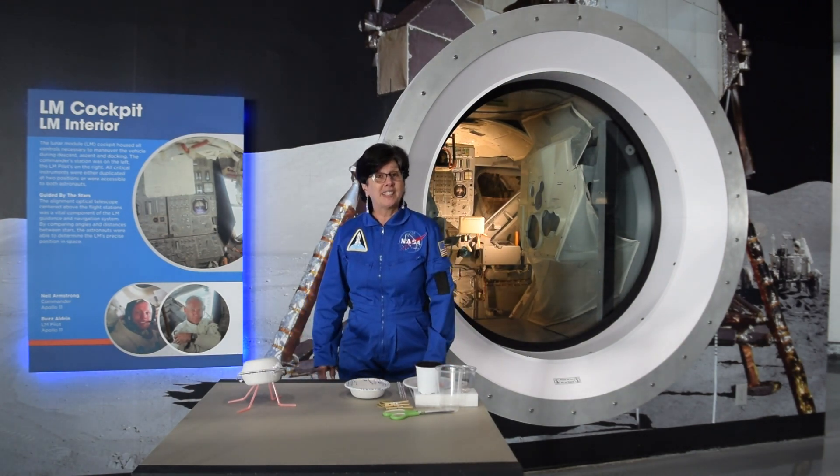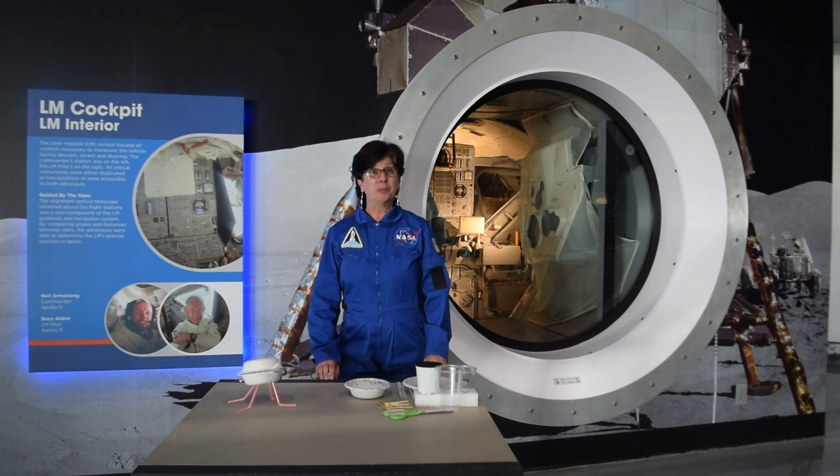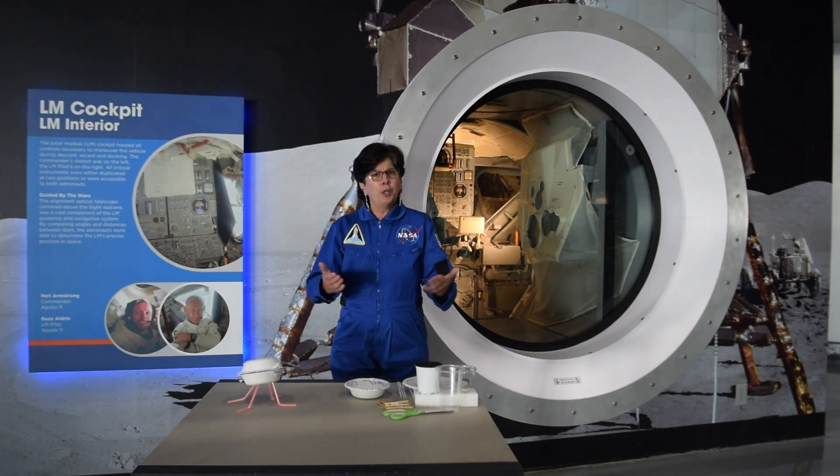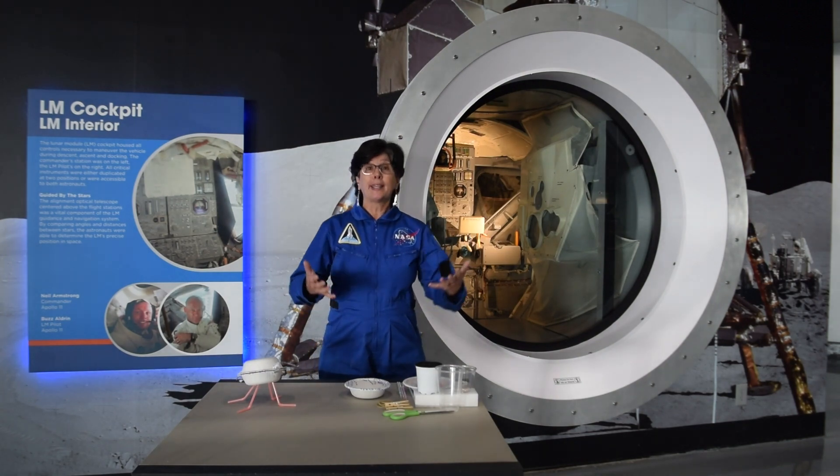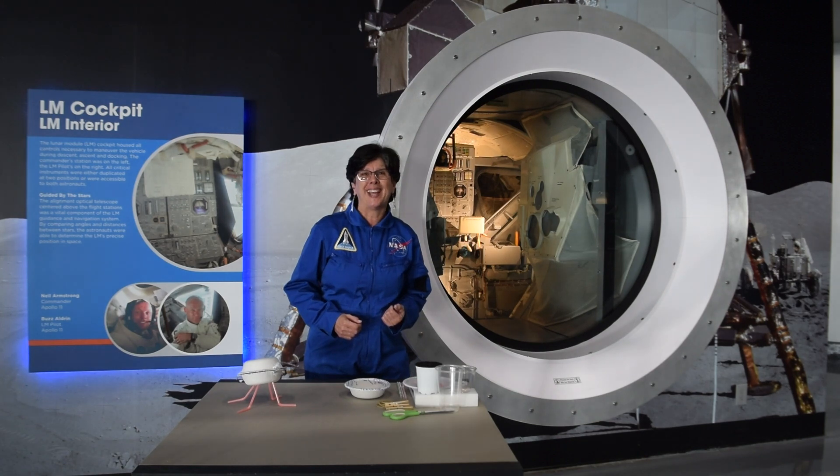Technology is constantly advancing, and we don't think Artemis will be our last moon program. So as you grow, and technology grows with you, we're going to be asking the next generation to submit even more design ideas.